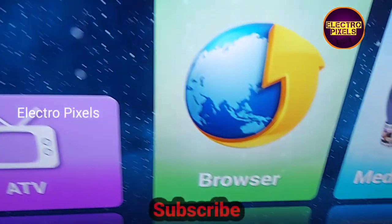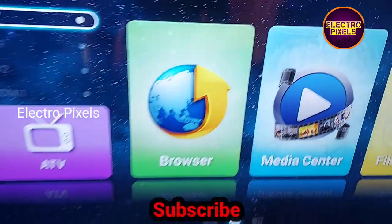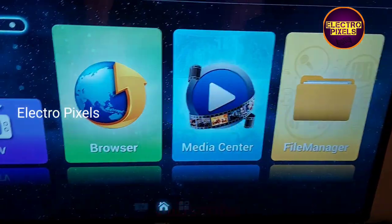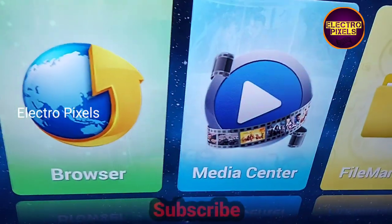Everything is done and the TV is repaired successfully. Hope you liked this video. See you in another video with another interesting topic. If you like our channel, please don't forget to like, share, subscribe, and press the bell icon for further notifications.